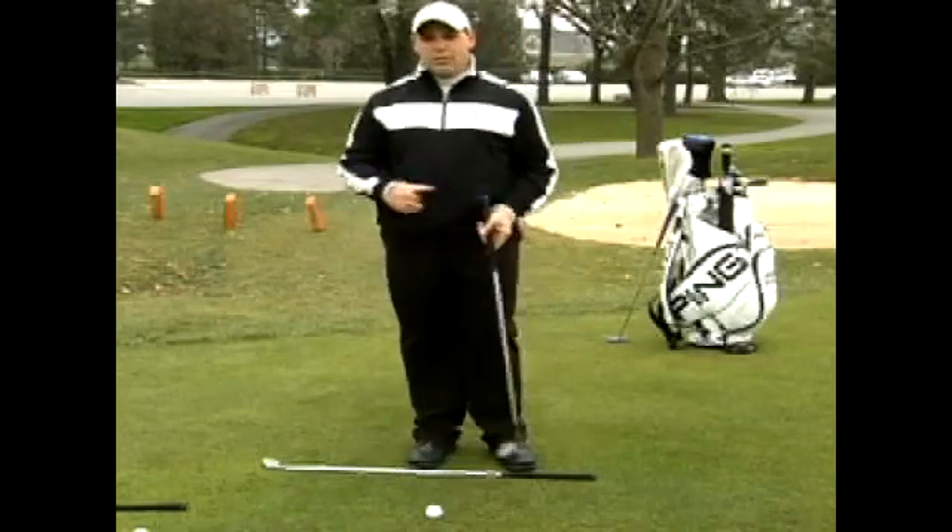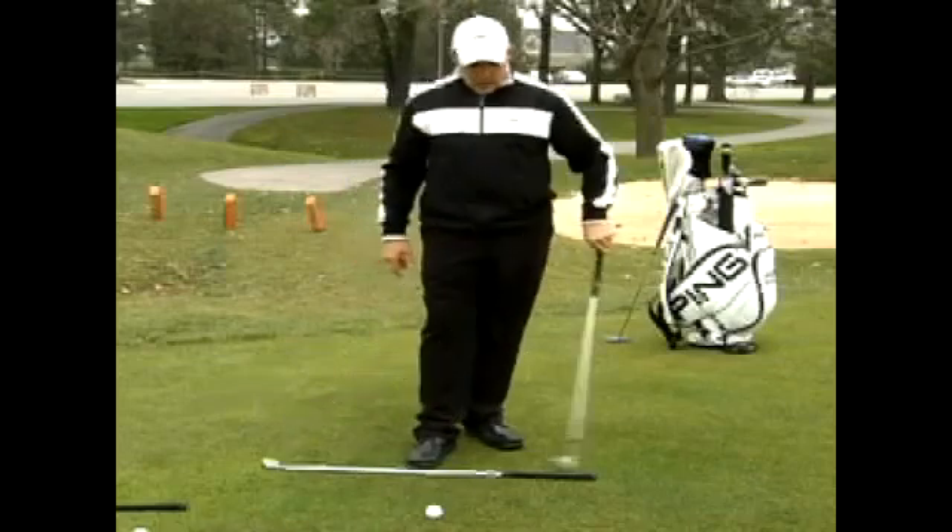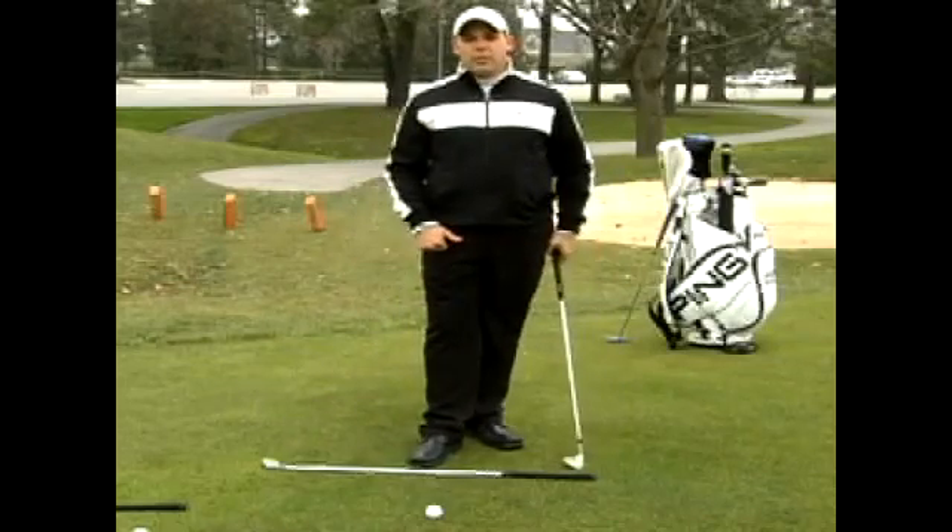So once again, when you're out on the driving range, make sure you use your three and your four iron as aids in helping you align yourself better.